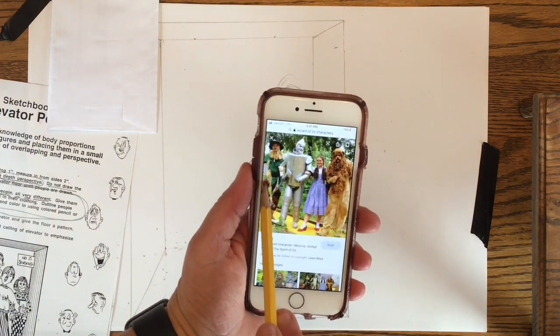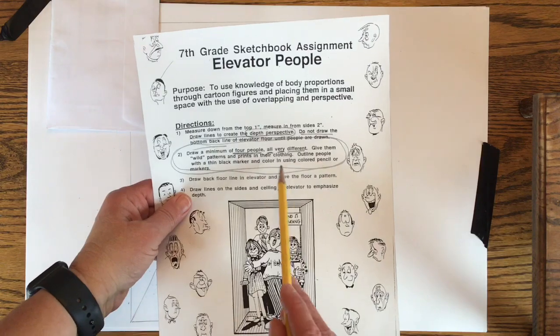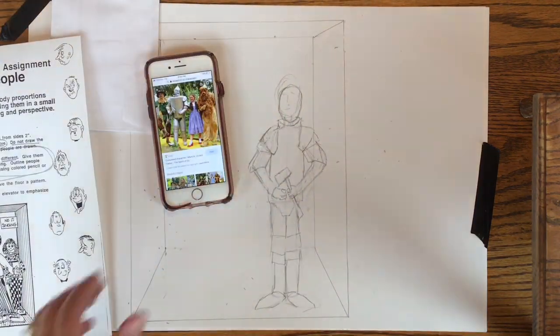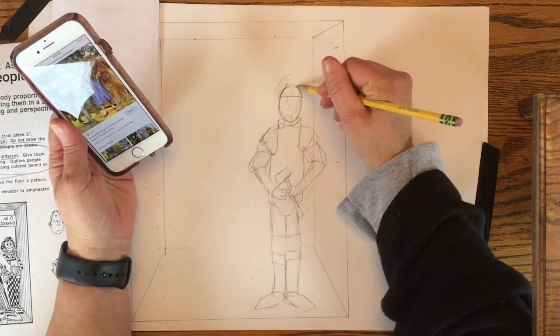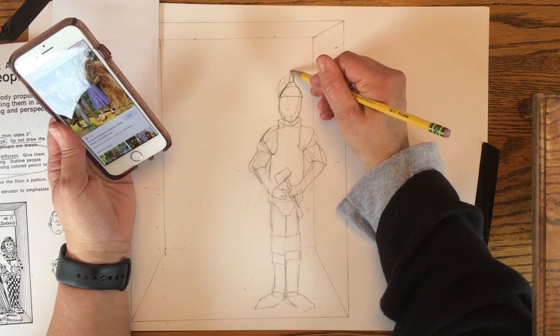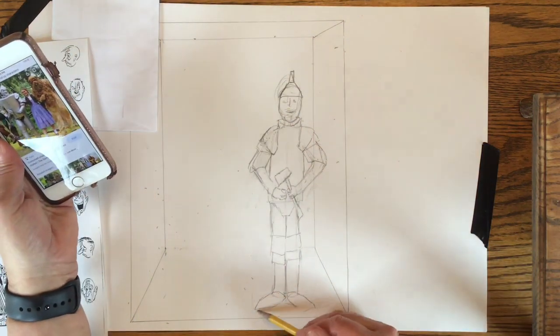I decided to draw the four characters from the Wizard of Oz — try to be as creative as you can with the four people going in your elevator. I started my drawing with the Tin Man. One thing I wish I would have done differently is to put him in the back of the elevator — he's such a tall character that I think he would have worked better back there.